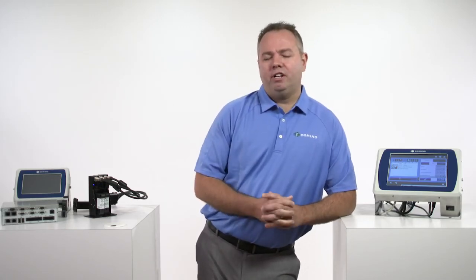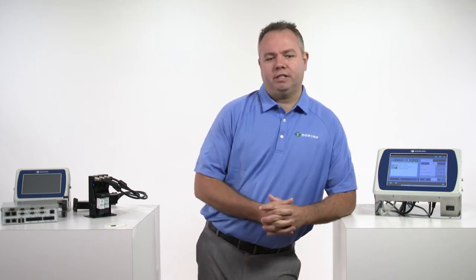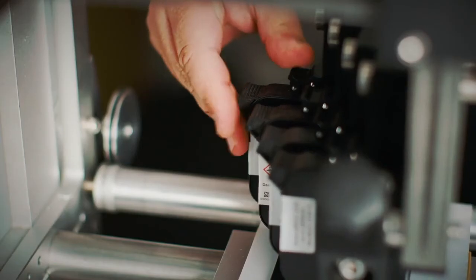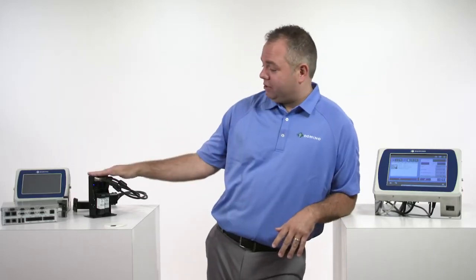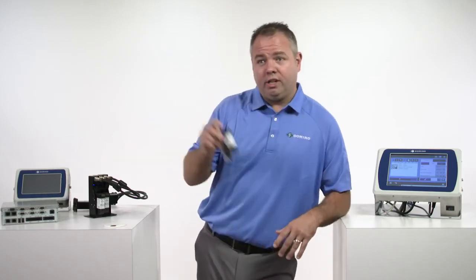We also have a number of different ways to monitor how the printer is working, and a number of reports you can pull to see how the printer is actually performing. And at this point, we have discussed all of the brand new things about the Domino GX printer — the new interface, the new printheads, the new OEM controller, and the new old ink.